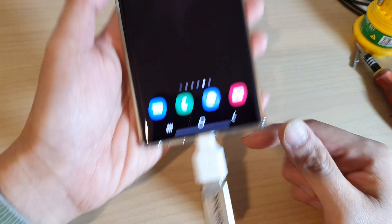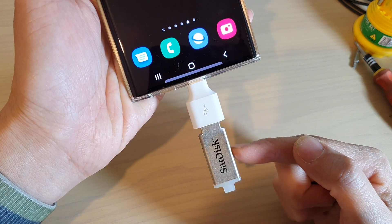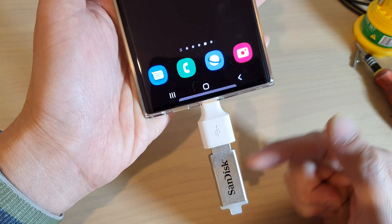Don't simply just pull out your USB drive. Doing so can cause data corruption and it can cause you to lose files on your USB drive, especially during the transfer process.